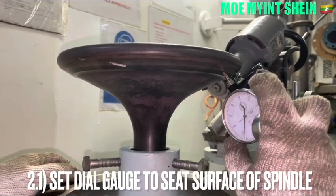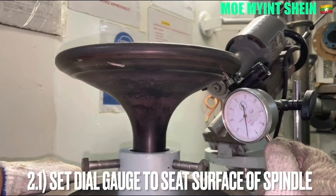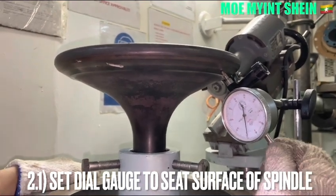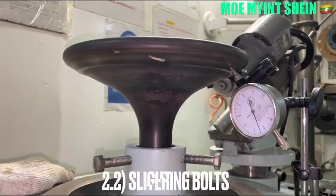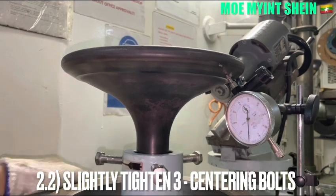Set the die gauge onto the C surface of the bar spindle and confirm the movement of the die gauge. Set the die gauge to zero. Slightly turn the Isoba spindle for centering.